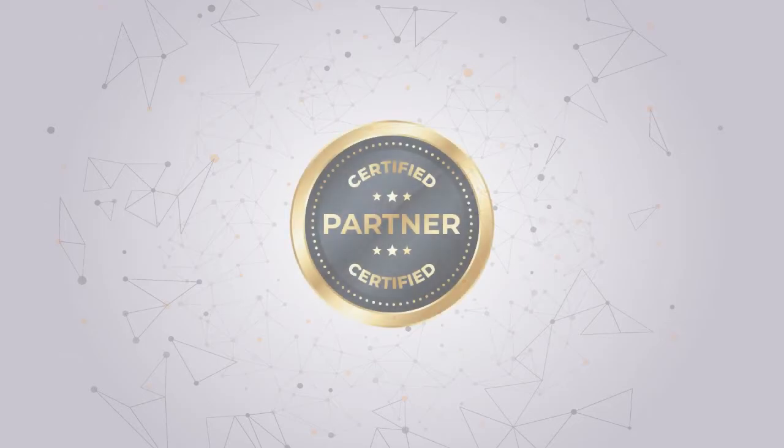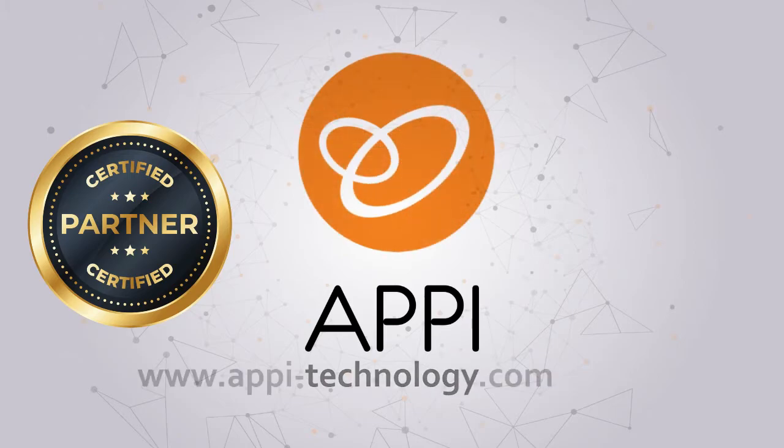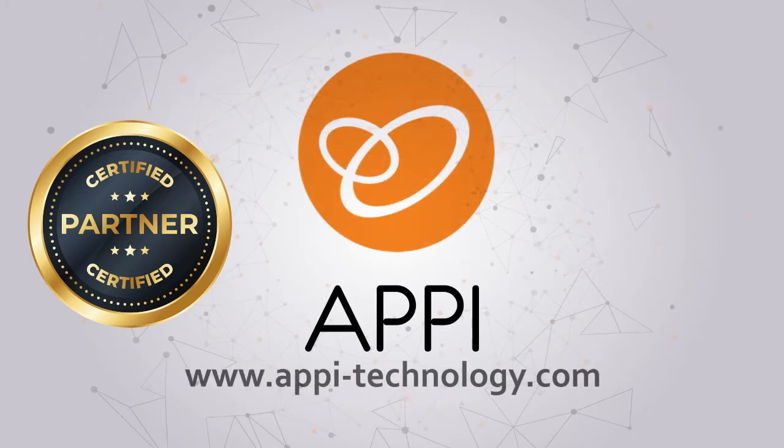This video is part of Appy Technology's certified partner program. For more information, please visit appy-technology.com.